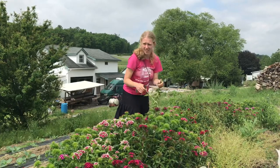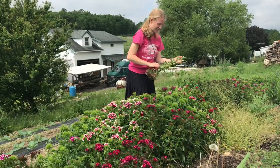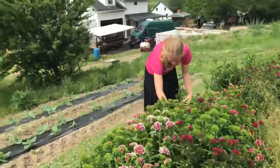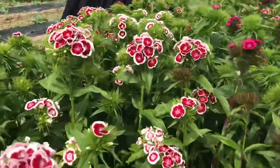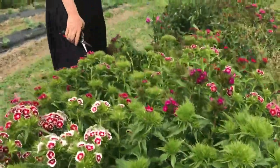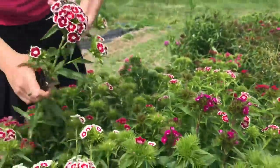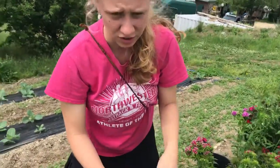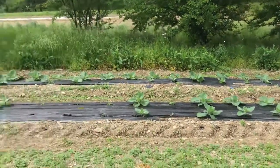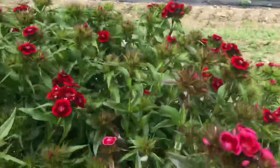Buckets and buckets of Sweet William. Yeah, looks like it. It's really pretty. It is. You have a lot of colors here — really super variegated ones. I think I chose this variety because of the multicolored blooms. I just really love that.